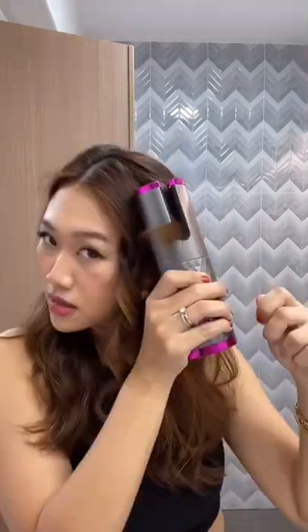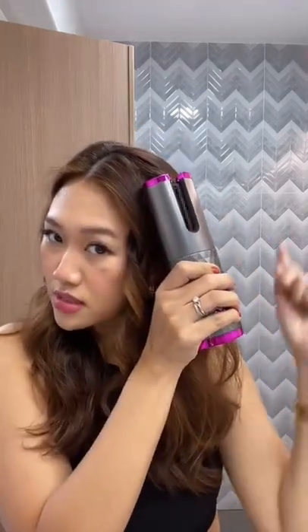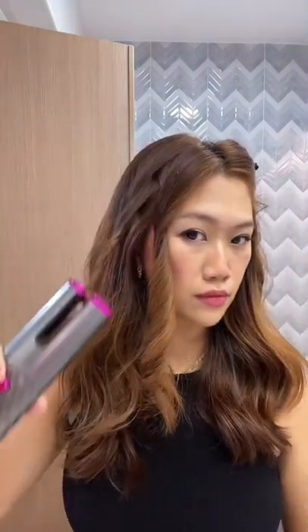Pull it out — so it's curling outwards. It will beep. Loosen up my curls.